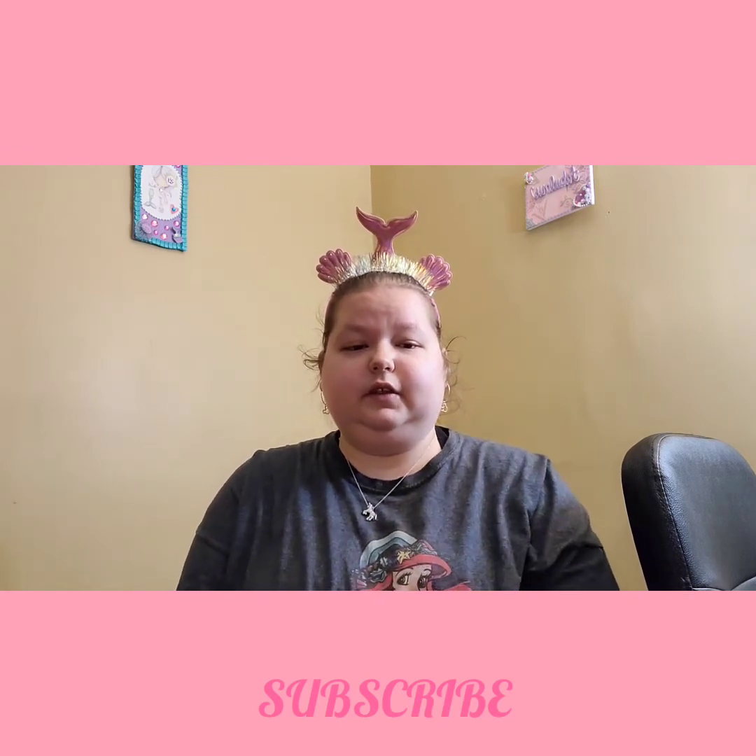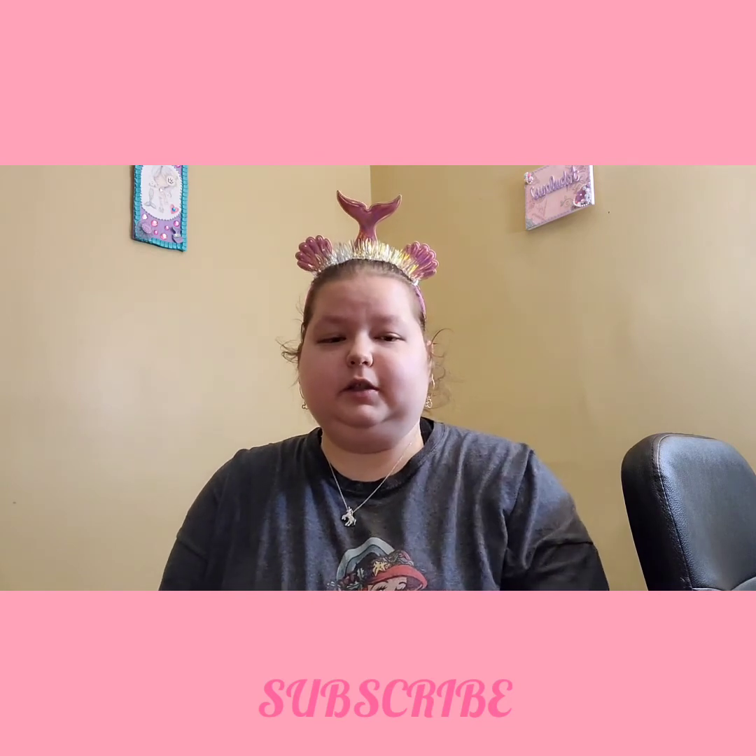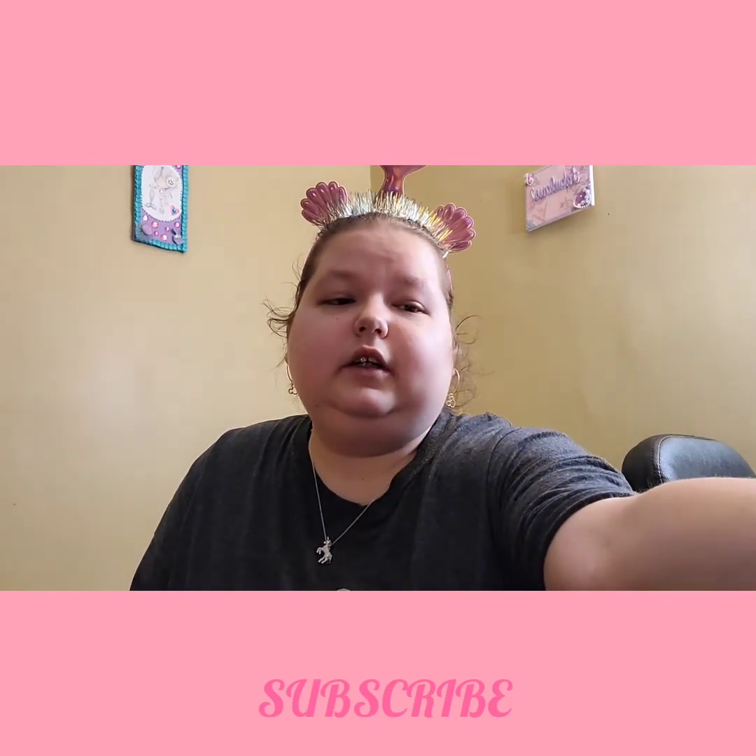That's it for this video. Thank you for watching, and thank you Bonnie again for the card — I loved it. Thank you so much, and I'll talk to you all soon in my next video. Goodbye.